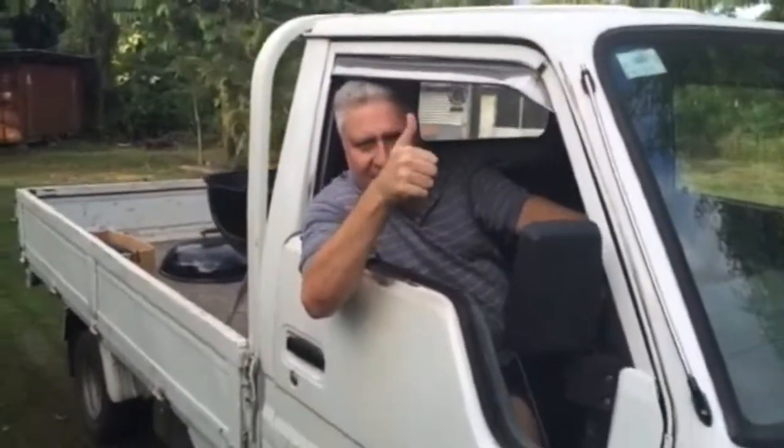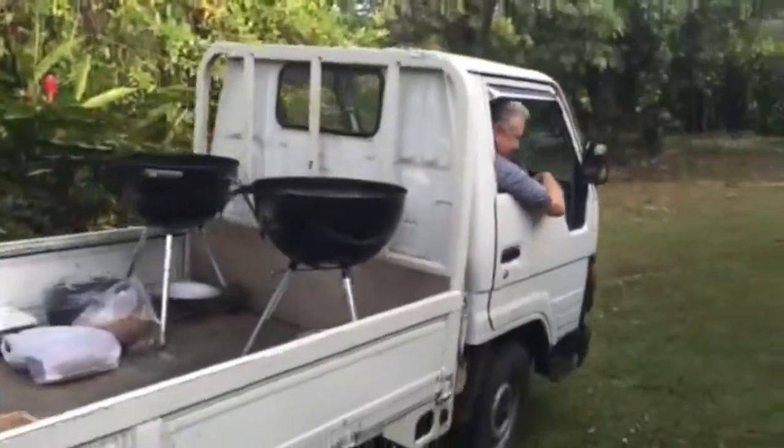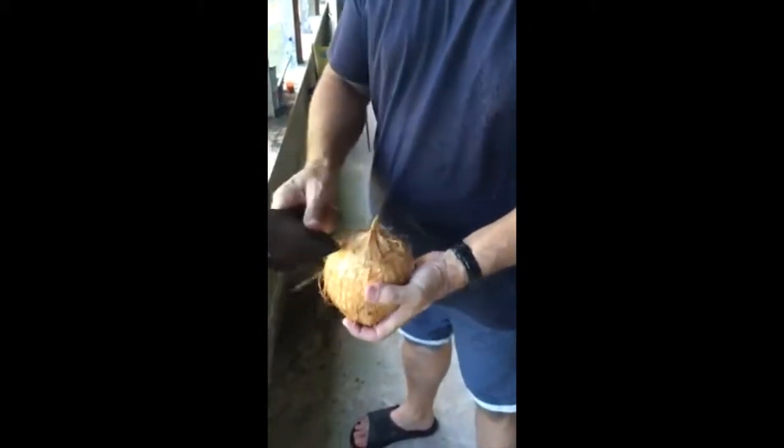The chef has arrived. We have an order for two pigs. I think we have arrived at the right destination, and we are going to go cook some pigs. Catch you later. Let's go.